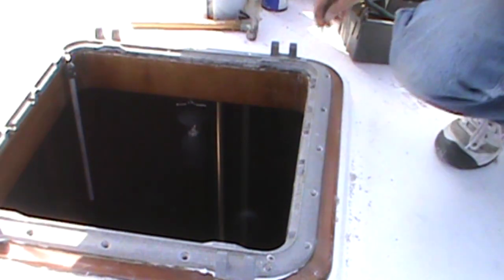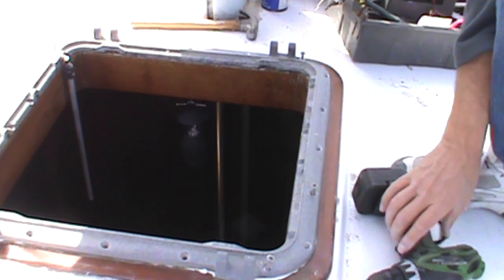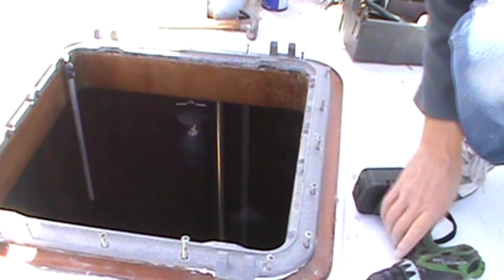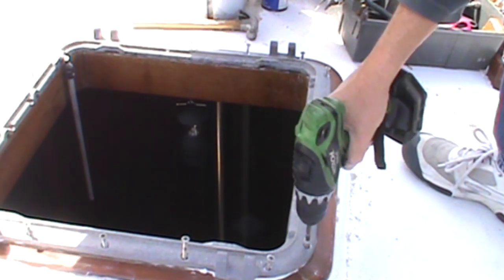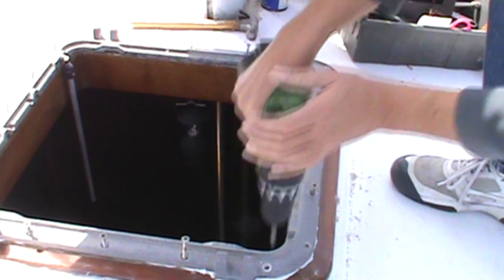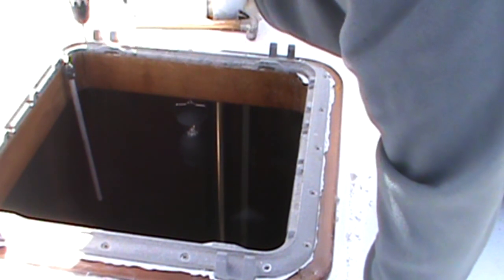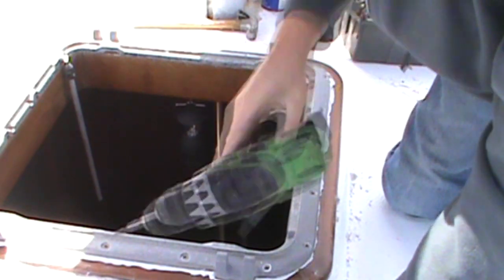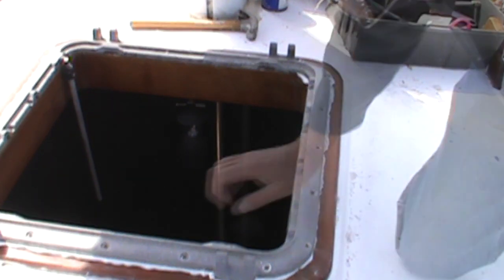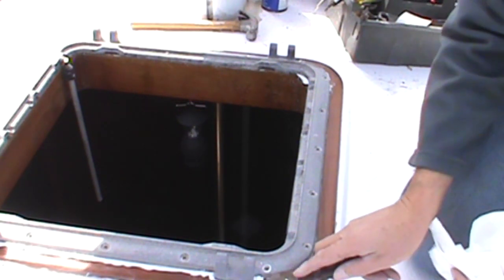We'll get a couple screws started in each corner to get everything all nicely lined up. I believe that would give us a good seal. Next thing to do is start cleaning up the caulk. I'm going to use a flexible putty knife to cut this excess caulking off — just like that.